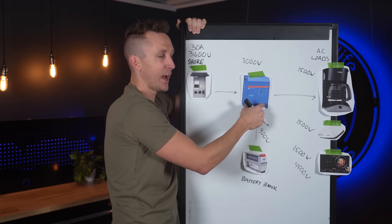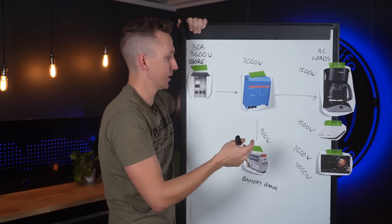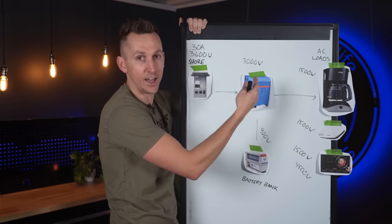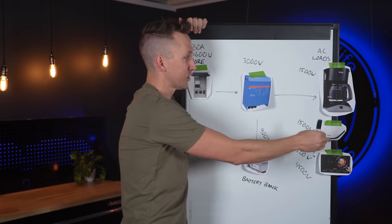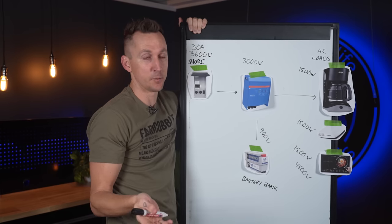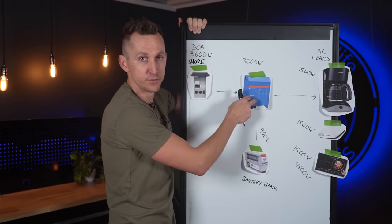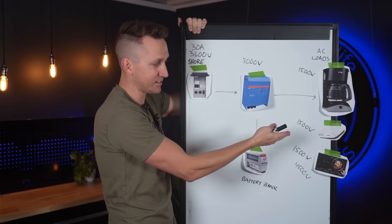This can work up to the capacity of the inverter charger. A 2000 watt inverter charger can add up to 2000 watts, a 3000 watt unit up to 3000, and a 10,000 watt unit up to 10,000 watts. Running a coffee maker, air conditioner, and induction cooktop simultaneously is a lot of power, but if you've bought an inverter charger with that capability, this is how it works and how you'd be able to use it.